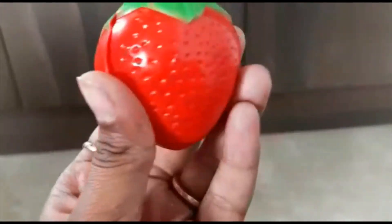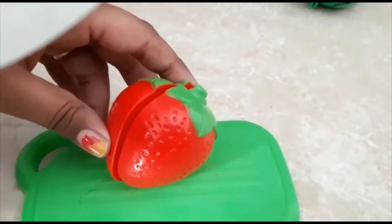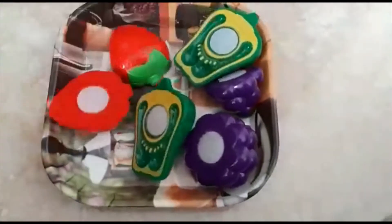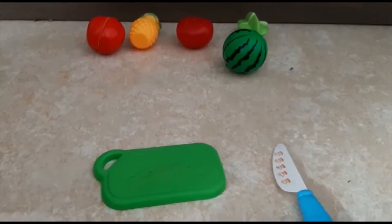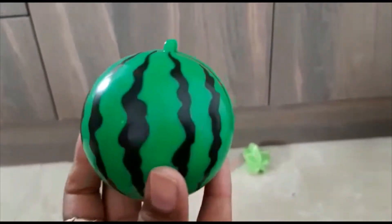Now let's go with the strawberry — I feel like eating it right now! The strawberry is red in color with spots on it and a green leaf on top. Let's cut it and transfer it to the plate.